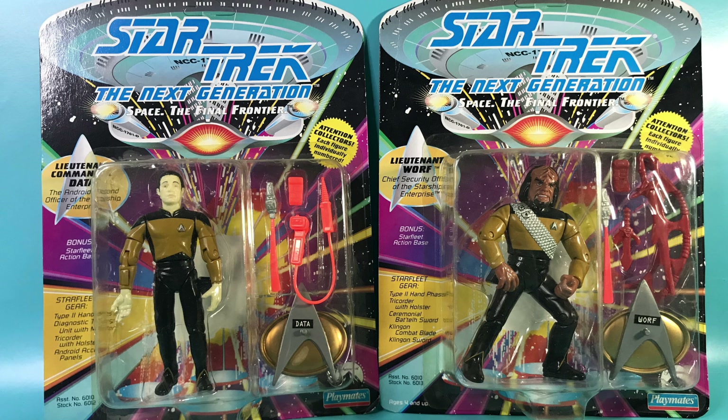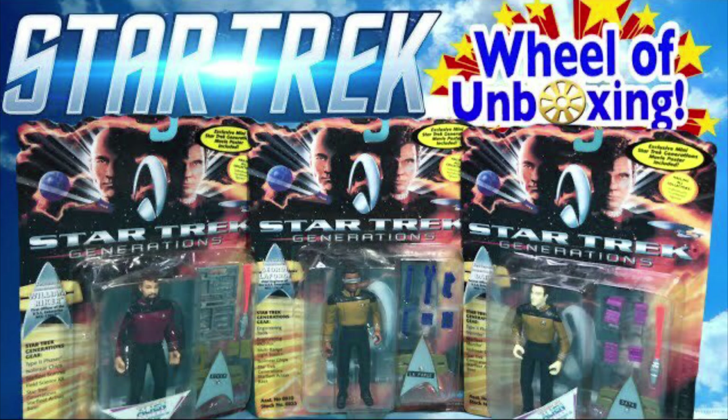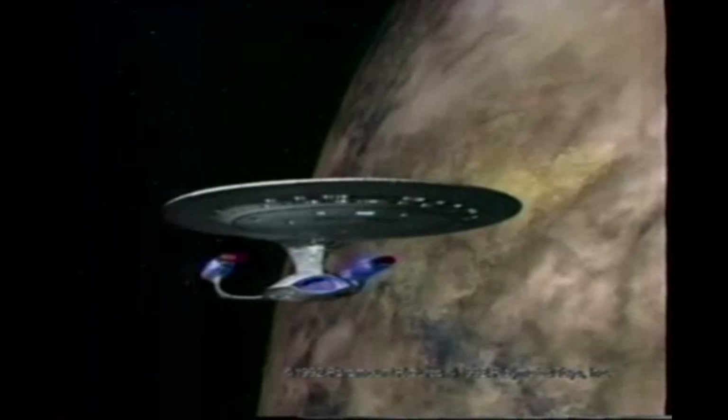This is Hector Canales bringing you a quick retro unboxing review of the 1992 Series 1 Star Trek: The Next Generation action figures — Lieutenant Commander Data and Lieutenant Worf — by Playmates. I'm a big fan of the original Star Trek series.